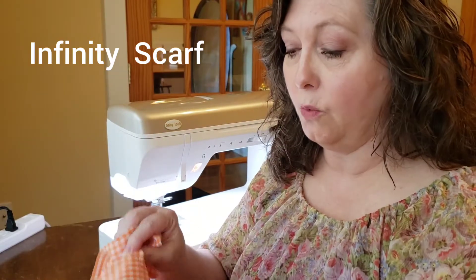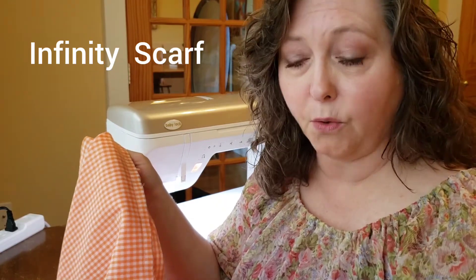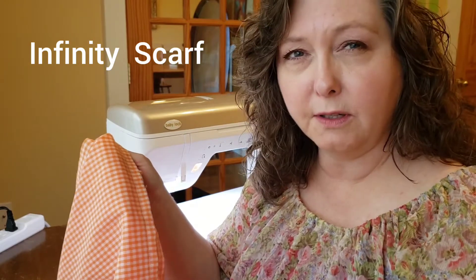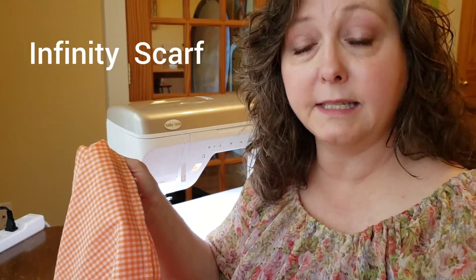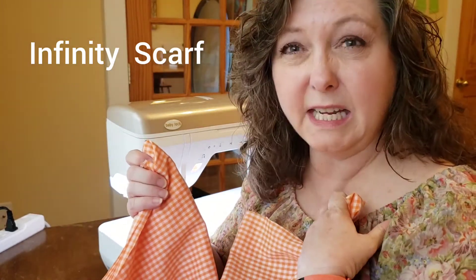First, you're going to start with a fabric. I like to use a really lightweight cotton. You can also use some knits or some heavier fabrics if you choose, but for beginners a lightweight cotton is the easiest thing to start with. You do want to select a fabric that has a really good drapeability, that's really soft and not going to be stiff around your neck.